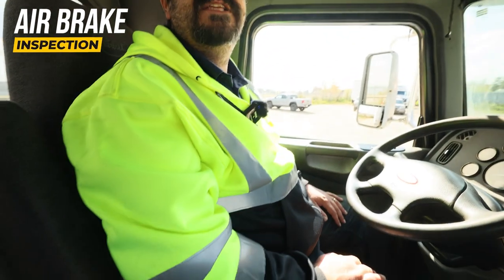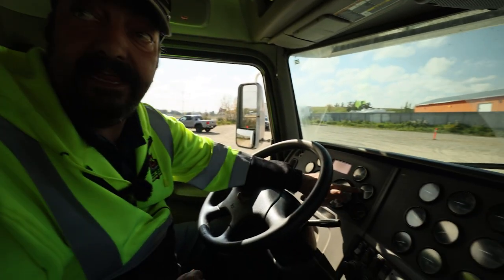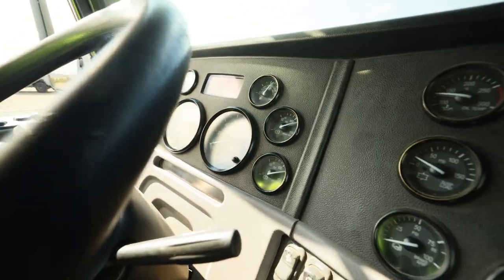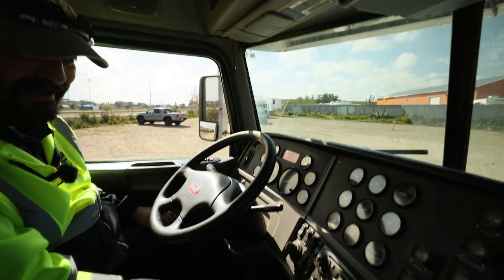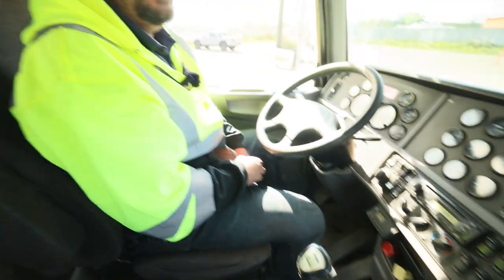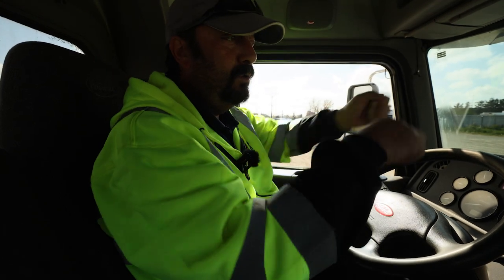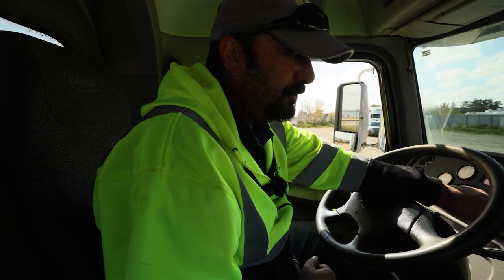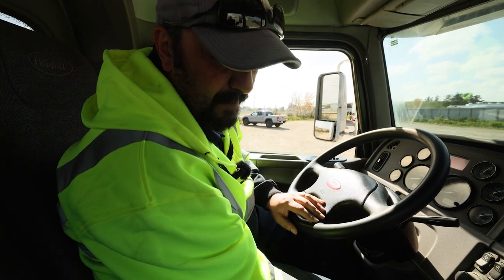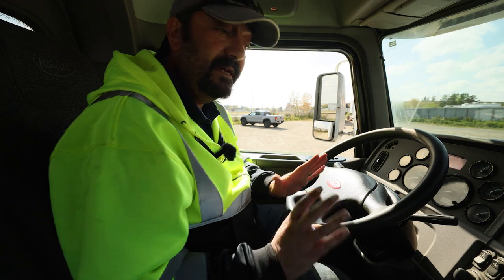At this point we're going to proceed to the air brake inspection. Number one: make sure the wheels are chalked. Next, we have to verify on our primary and secondary gauges that we have at least 100 PSI on both circuits — and we do. The key is in the run or power position. I'm going to push in my red trailer supply valve. Yellow park stays applied or pulled. I'm now going to exit safely and disconnect my airlines — blue first, then the red line. The red one's live right now, so I'm going to go blue, snap the red, and come back in the cab.